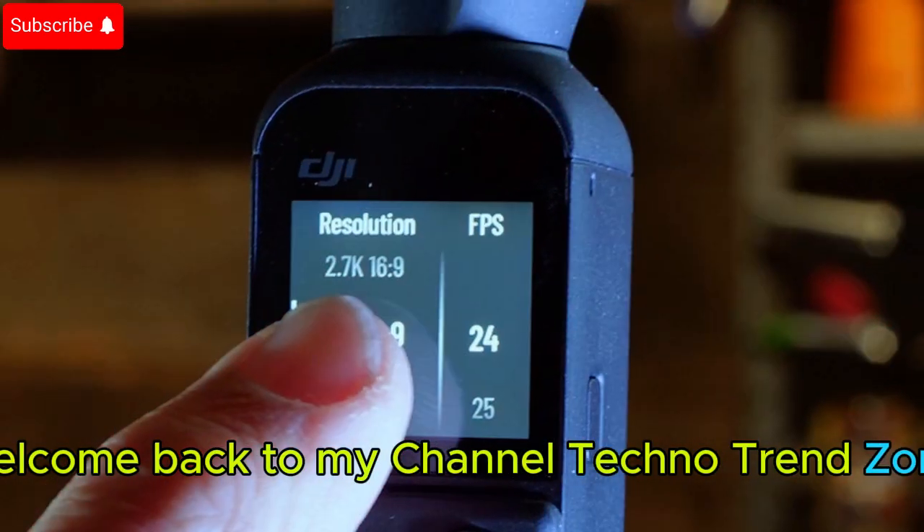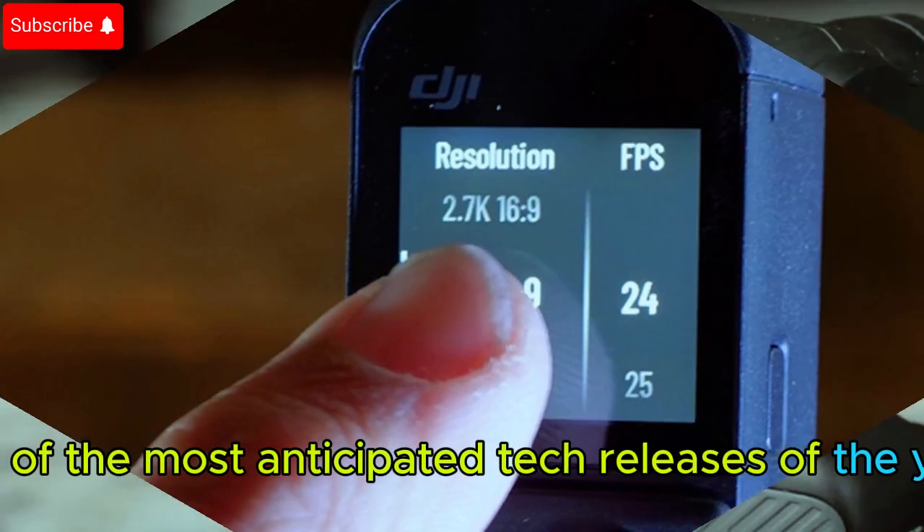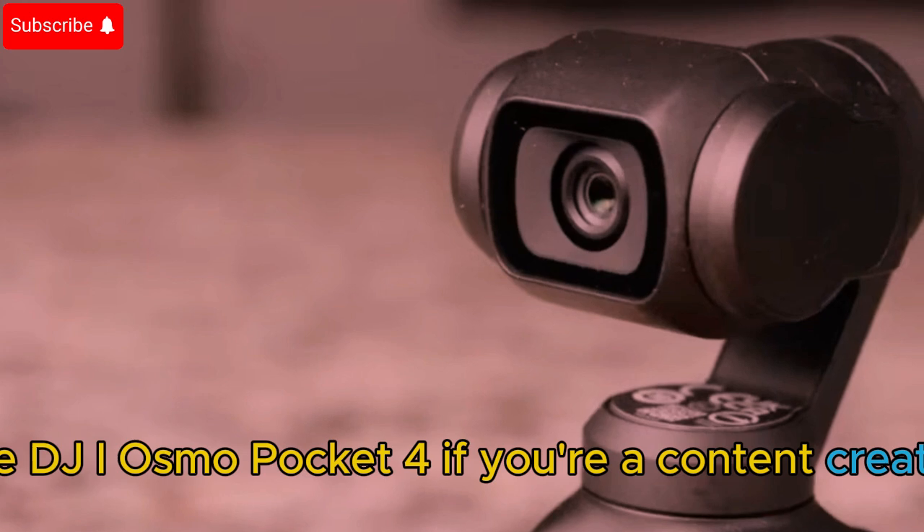Welcome back to my channel, Techno Trend Zone. Today, we are diving deep into one of the most anticipated tech releases of the year: the DJI Osmo Pocket 4.